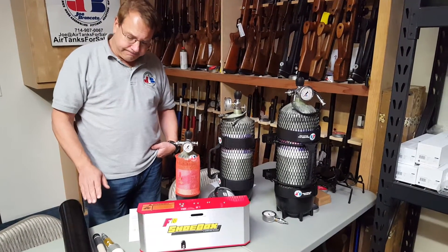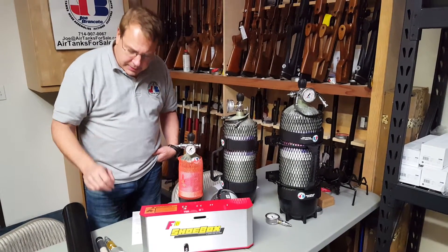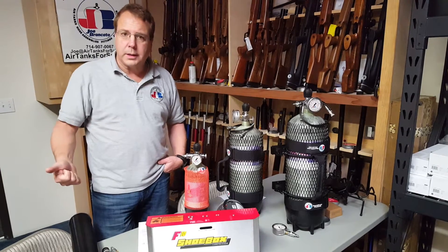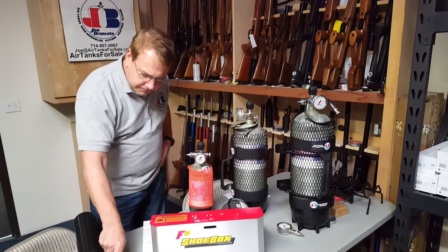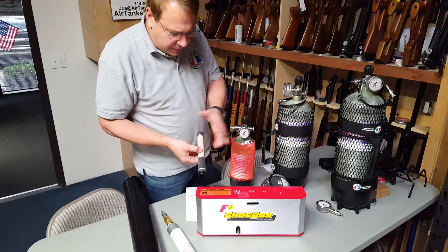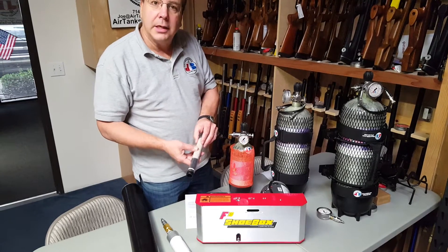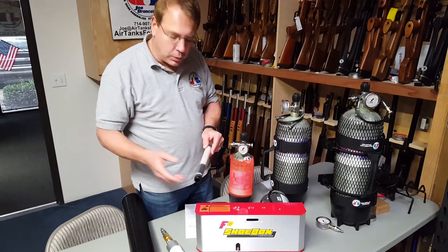One can't just pack beads into a cylinder like this and expect it to work. In fact, you shouldn't do that for two reasons: it won't work, and it's not safe. Picture the inside of the tube — if you just put beads in and screw the cap on, the air channels in between them. They have to come tightly packed in a tube so that the air can't channel through.